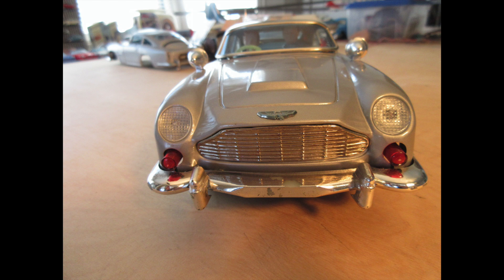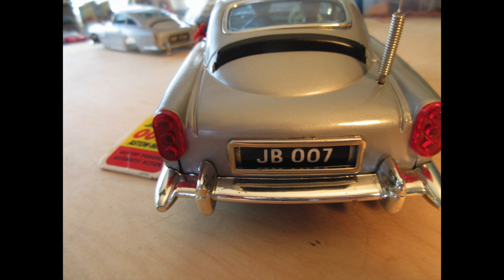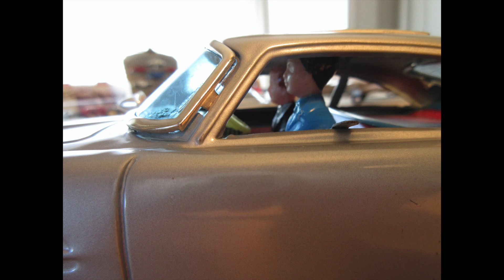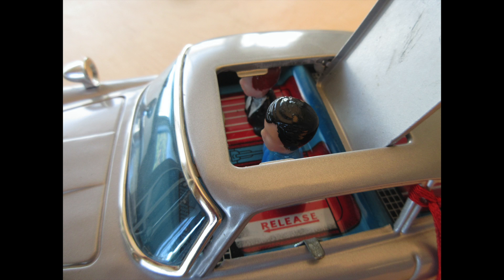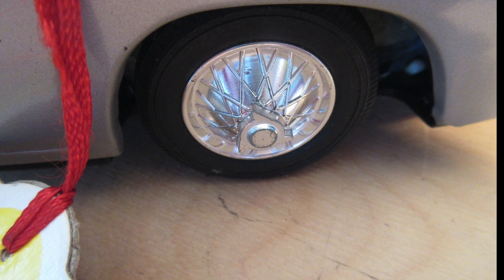Later in our video today we'll take one apart and look at the insides and how it works. It's a very well-made car that does lots of tricks, made of metal but also with some plastic parts. The first thing we're going to look at is the rear license plate, which actually has three license plates — just like the car in the James Bond movie Goldfinger. You pull up on the antenna and push it back down and it changes the license plates. Looking inside the car, we see James Bond in the background and the bad guy in the foreground, and the bad guy can go flying out of the car at James Bond's wish.